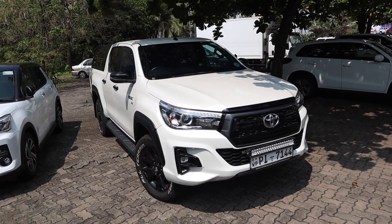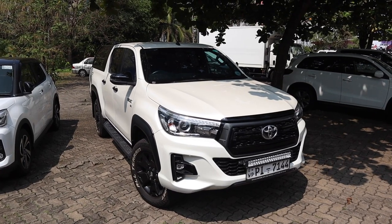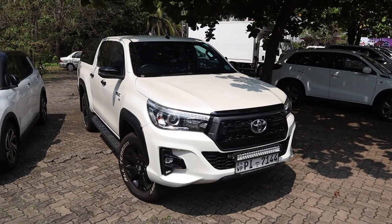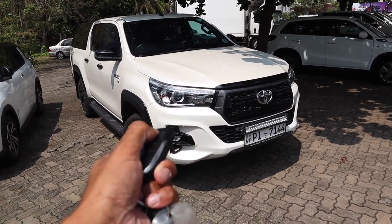Thank you all so much for watching my review on this 2018 Toyota Hilux Rocco. Let me know what you guys think of the review and leave some suggestions of cars I should review in the comments below. Thanks for watching — drive safely till then, bye!